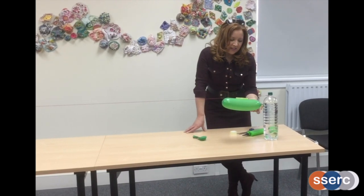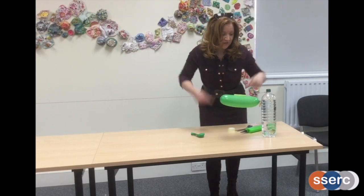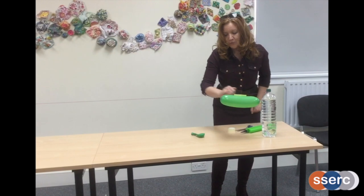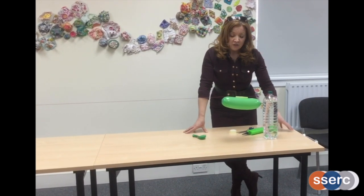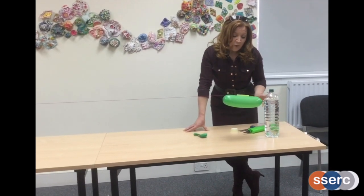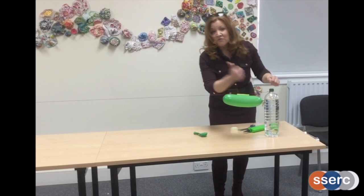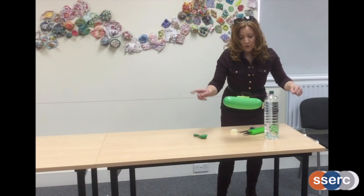As I release the peg here, gases from the air that are under pressure will be forced out of the end of the balloon. As that happens, it's going to force the balloon forward. A very famous scientist called Sir Isaac Newton did a lot of work on forces and physics quite a long time ago, and he worked out that for every action force there's an equal and opposite reaction force. As the gases are pushed out the end here, our balloon is pushed forward.